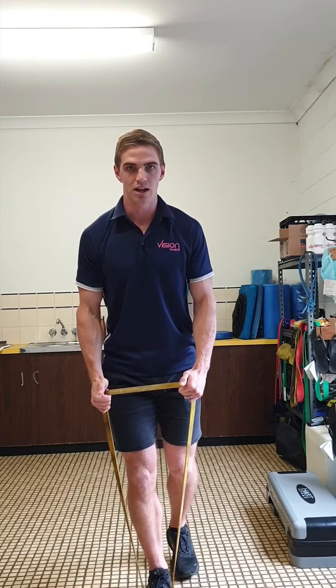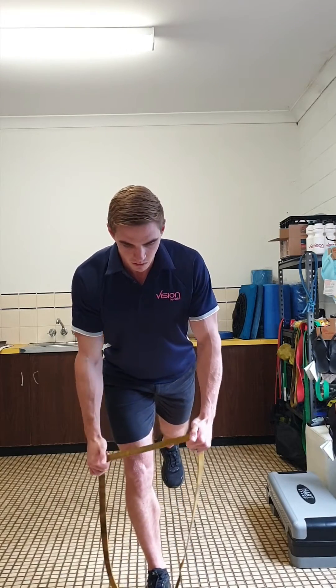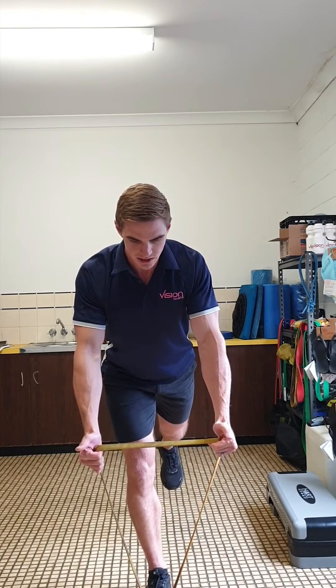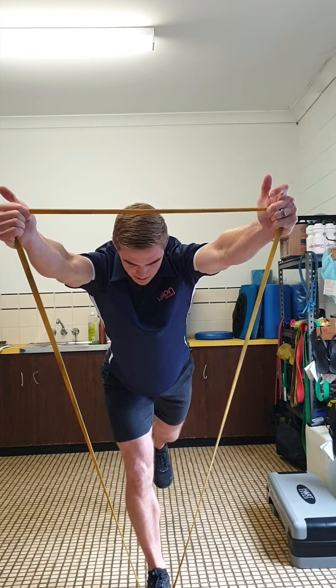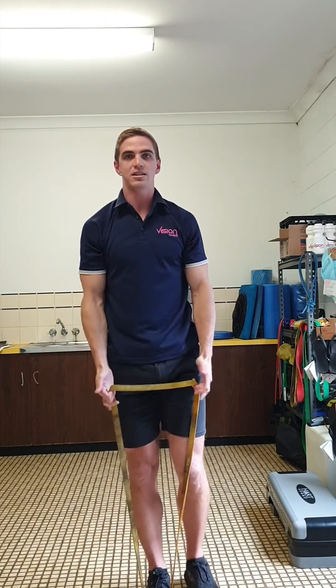We're going to extend one leg out the back, going into our single leg Romanian deadlift. From here, we're going to pull on the resistance band into a Y position, making sure we pull down and back with the shoulder blades, keeping nice and stable as we go into the Y, and then slowly back to the starting position.